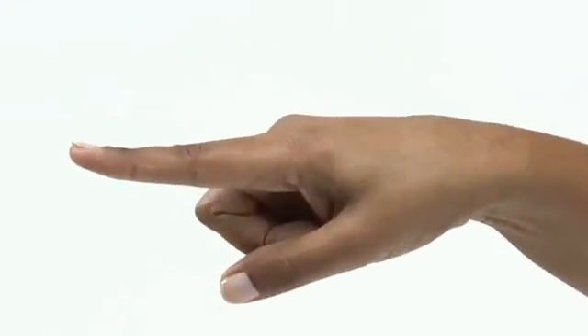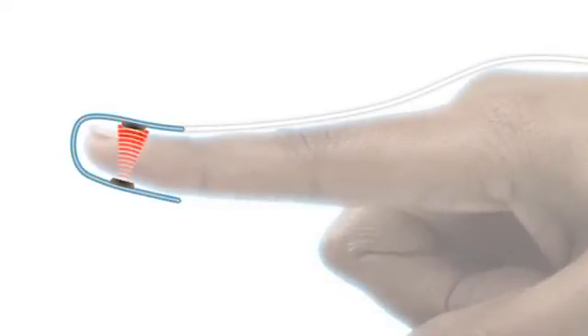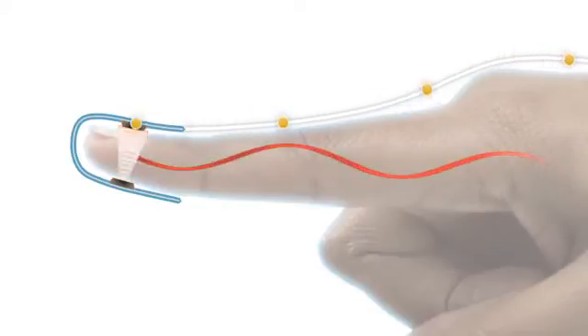NONIN sensors have an emitter that projects a tuned light wave pattern through the arterial blood flowing in the finger, and a detector which receives that light. Changes in the light wave spectrum through the finger during pulsation of blood generate a measure of blood oxygenation and pulse rate sent to the pulse oximeter.